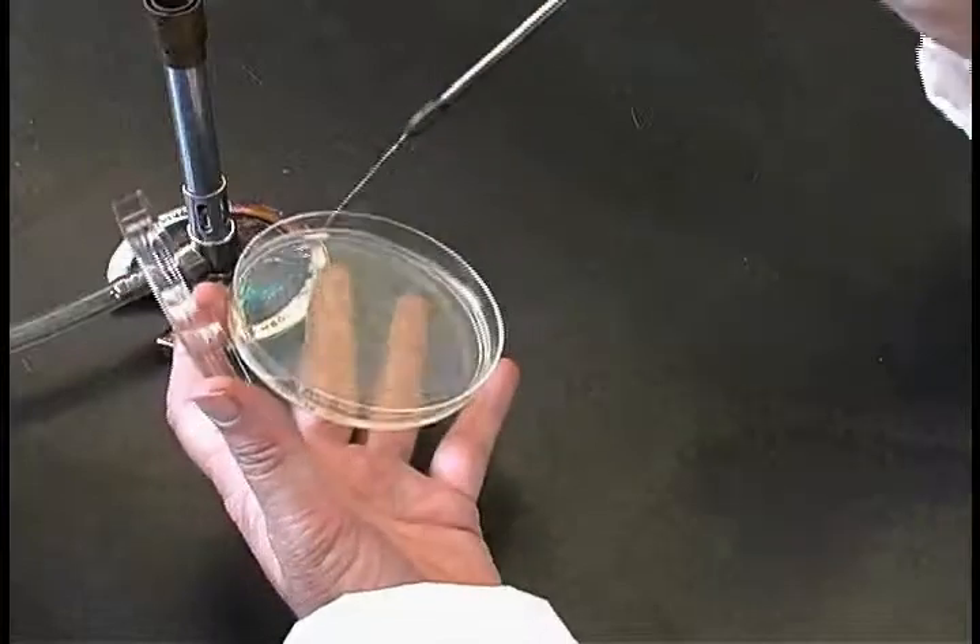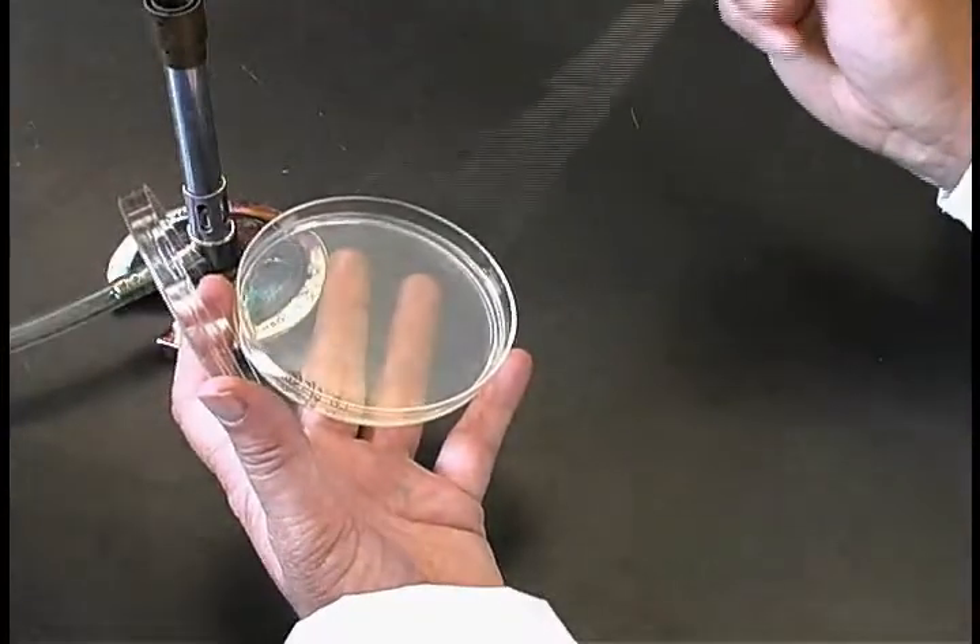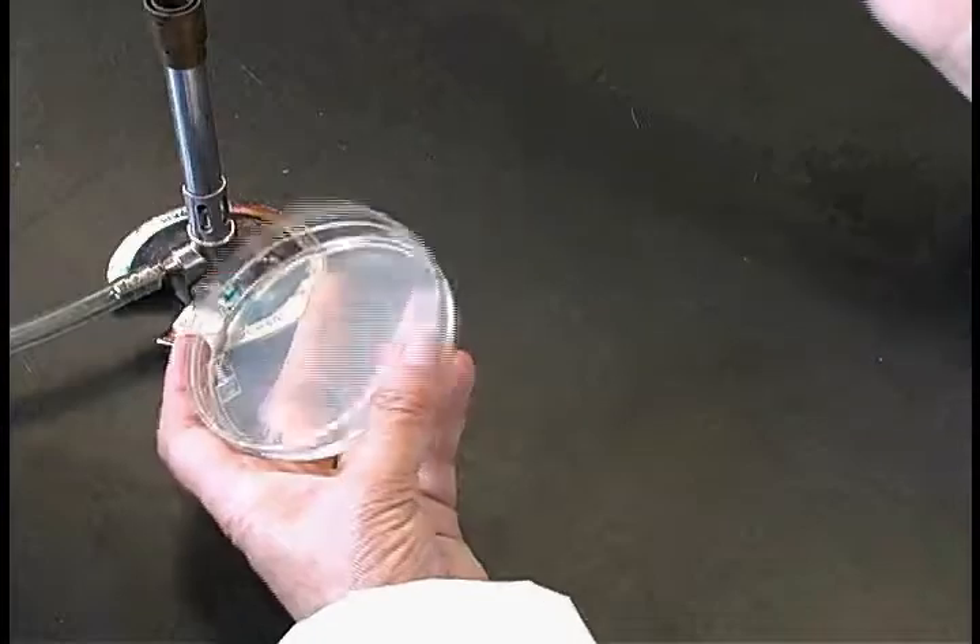Spread the bacteria on the surface of the plate starting from one edge. Use your fingers to move the loop.